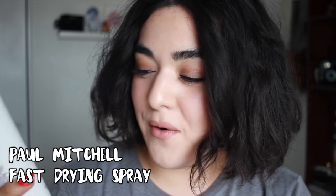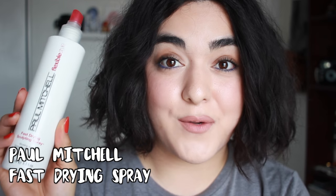Especially up by your roots. And the very last step is to apply just a little bit of hairspray if you want to. This one is by Paul Mitchell — it has Flexible Hold and it is the Fast-Drying Sculpting Spray.